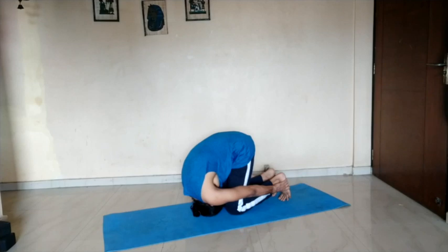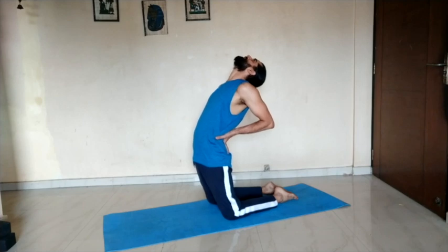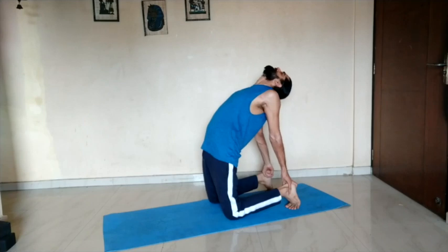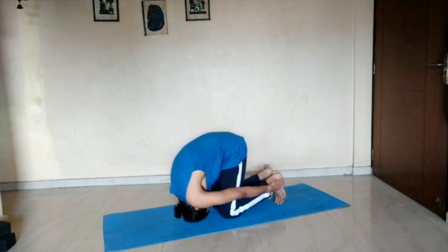Slowly come back up. One more time we will go for Camel Pose — keep pushing your hips forward. Try the easy variation or go for the full posture with your hands on your heels. Do whatever you feel comfortable with; don't force yourself. It is very good for increasing blood circulation, and your body activates your digestive system, excretory system, and reproductive system. It is very good for appetite and digestion. Come back — tuck your head in, hands towards your legs. Breathe and relax with deep breathing.